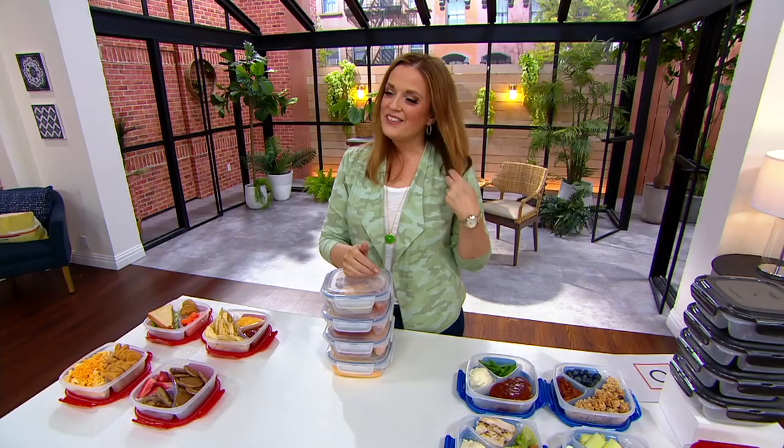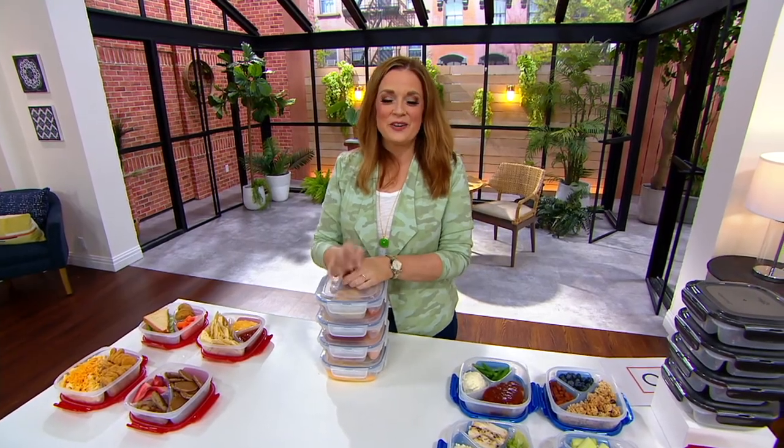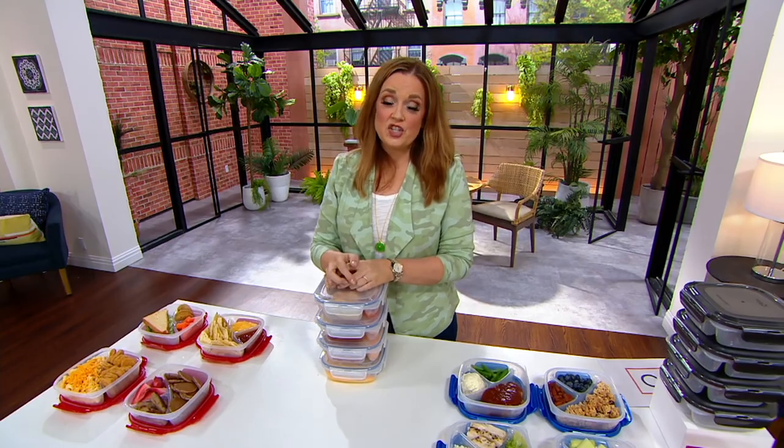We'll see all of you around noon with Terry. Bye-bye. We'll see you at noon, Chris. Bye for now. You can always shop the...